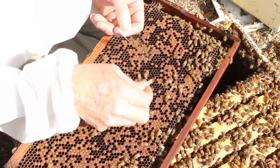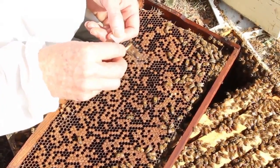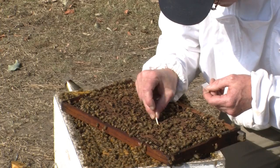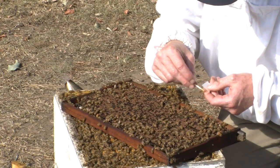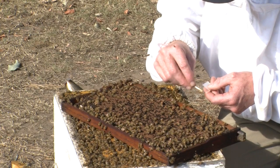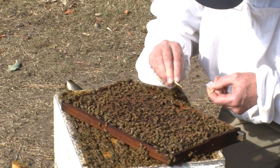It's important to get samples from more than one cell because you could have more than one disease in the same comb. We just mix that up on the slide and then wipe it off until it's very thin.